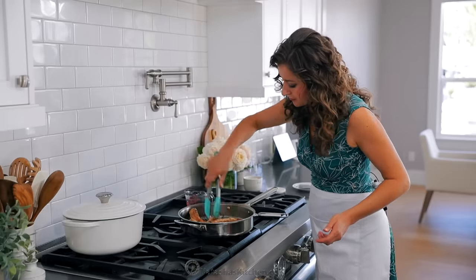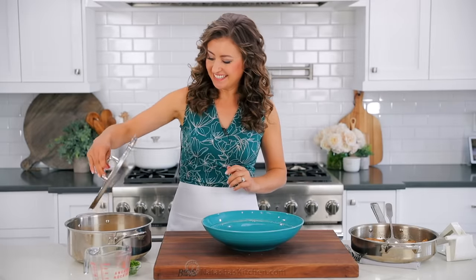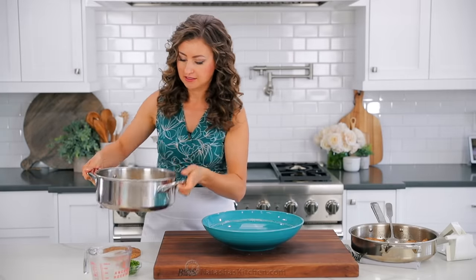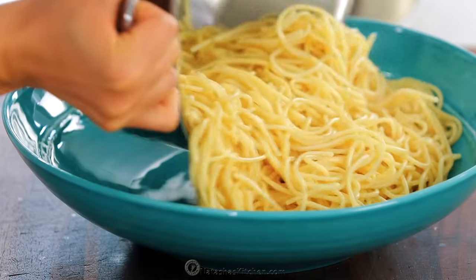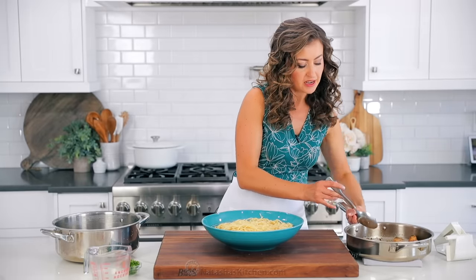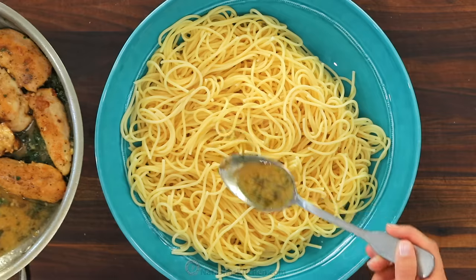Because we dredged the chicken tenders in flour, it helps them absorb some of that sauce so that every bite has amazing flavor. All that's left to do is assemble and serve. Cook everything together so it's all hot at the same time. Put the pasta into a big serving bowl — this is best served family style. Spoon the sauce from the pan over the pasta, just tilt the pan and spoon out those yummy sauce juices.